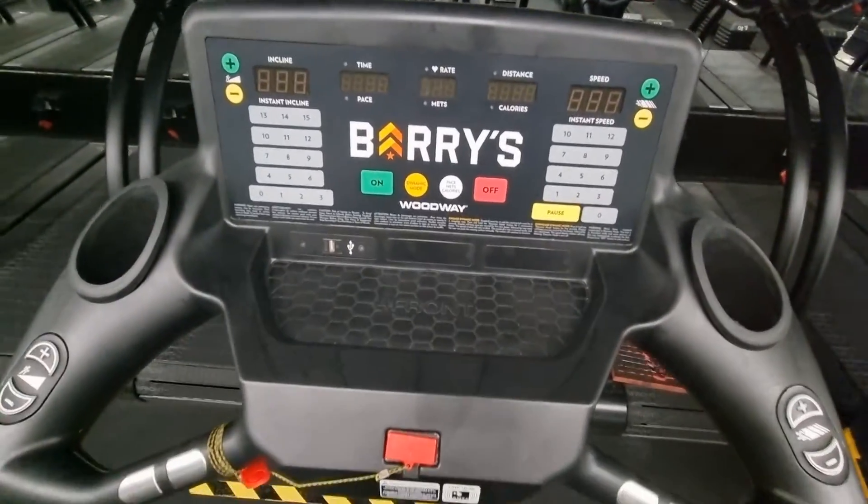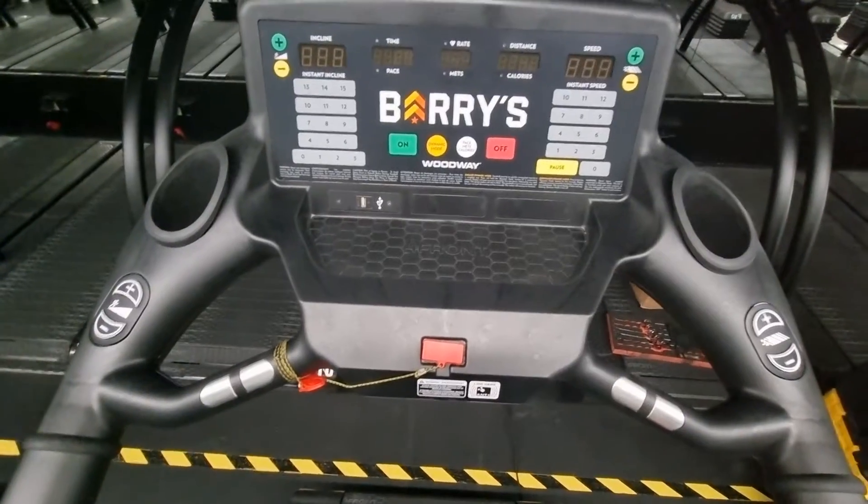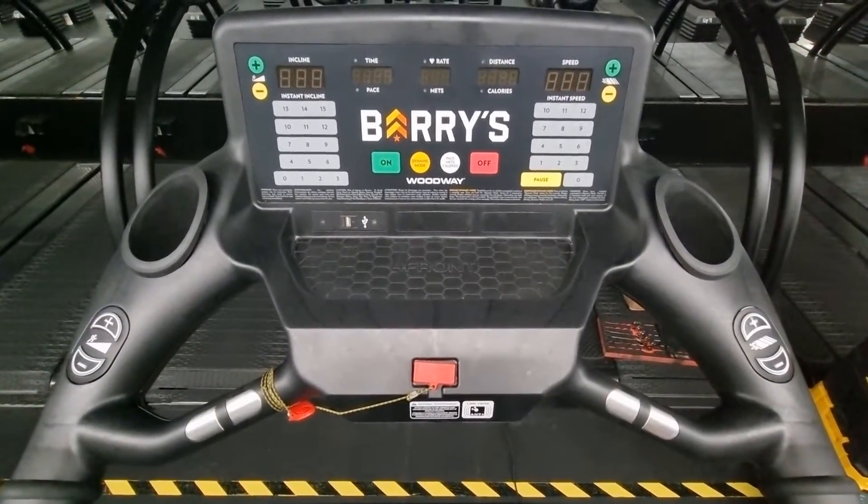G'day, this is a video on how to adjust the Woodway treadmill incline.